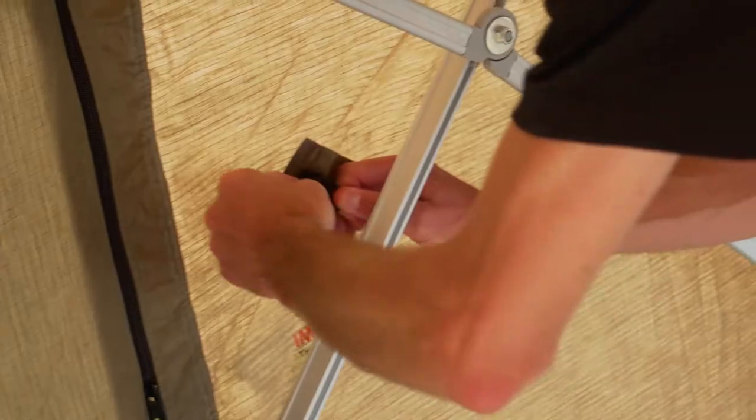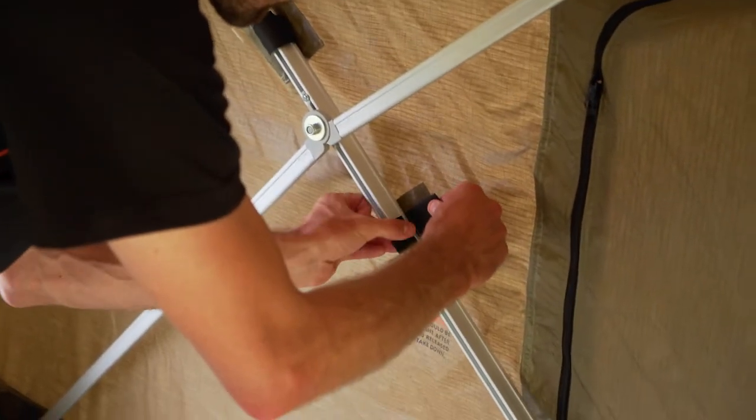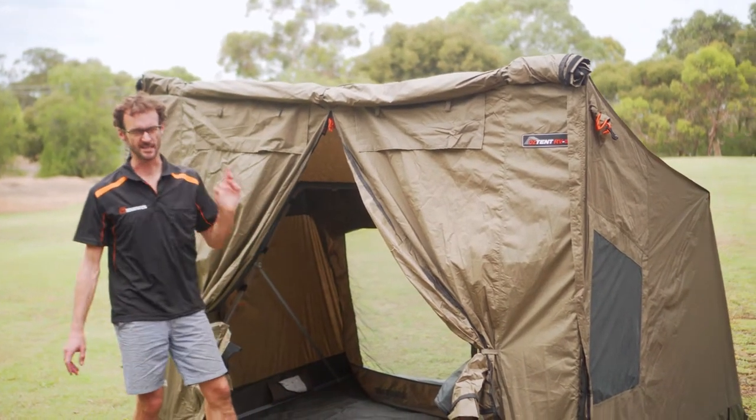The tent is now freestanding, but before we step out we need to put these velcro tabs around the frame — that just stops it from inverting too far. One last thing before we step out is to push these corners out so it's nice and taut across the front. Now that's the frame of the tent in place.